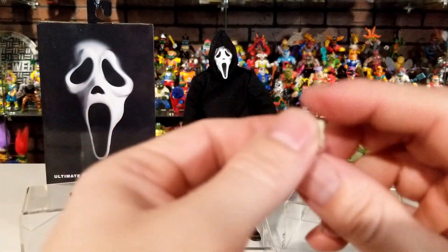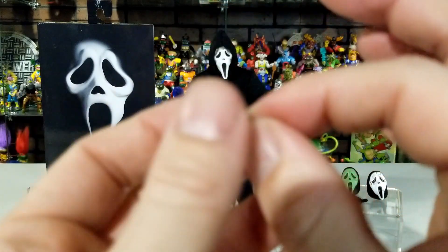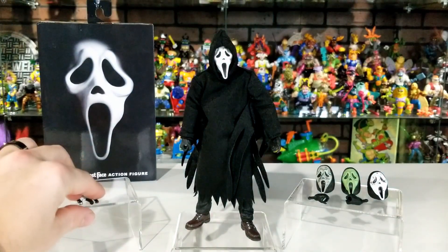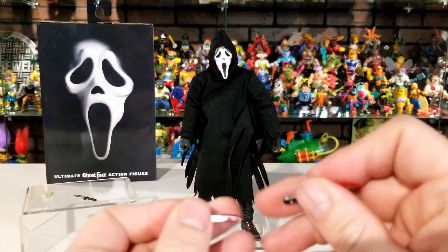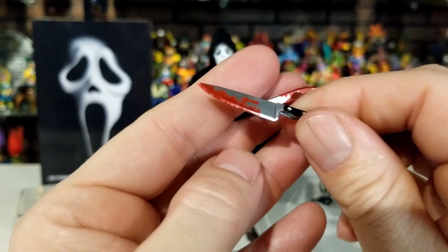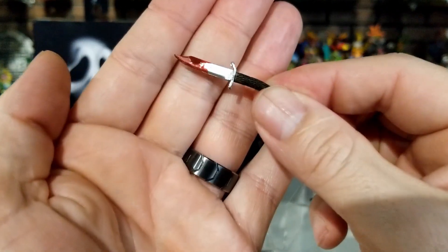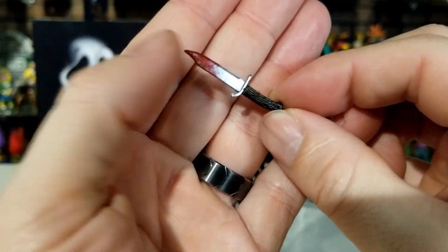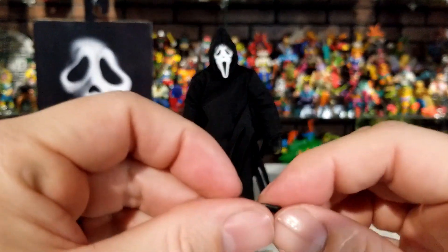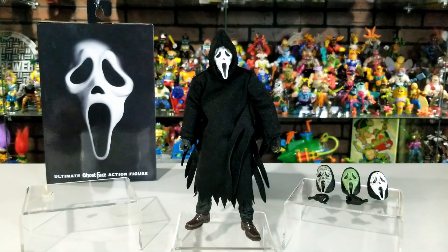This right here is the little voice changer box — it fits inside one of his hands. It's painted one color but it's a tiny little piece. He also comes with three knives. The first is your regular old kitchen knife — they all have blood on them already. Then there's one that looks like a hunting knife, with blood on it and little wood grain detail in the handle. And then one more that's a bit smaller — kind of like a boot knife — also with blood on it.